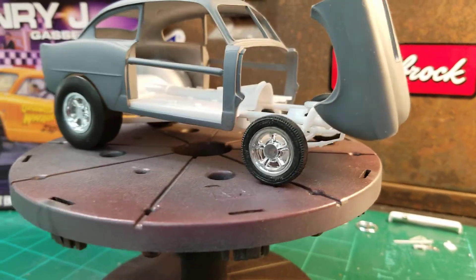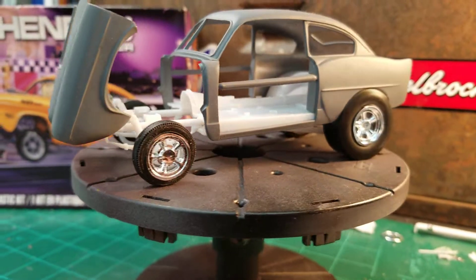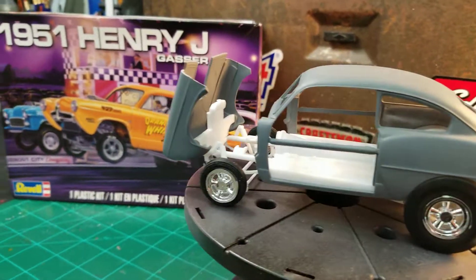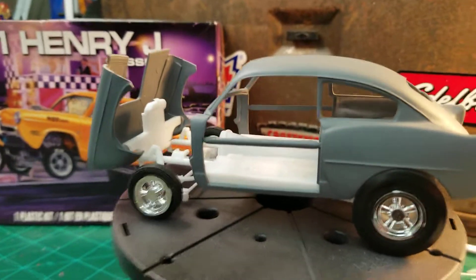These front wheels, I haven't got them glued together yet. They're just kind of pieced together and setting up there — you can see they're kind of falling apart. I just set them on there to do this mock-up for the video.